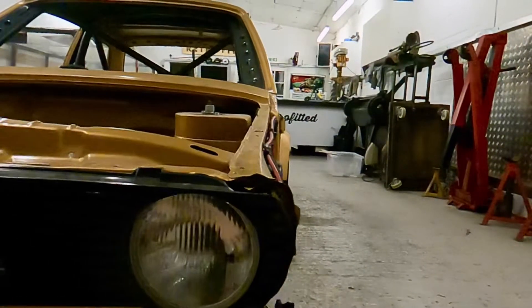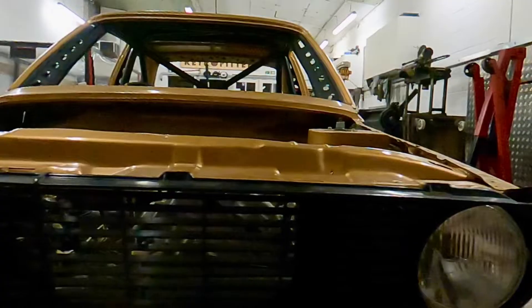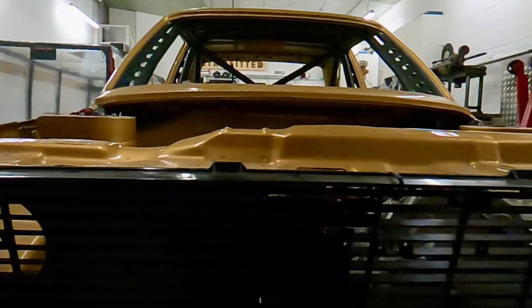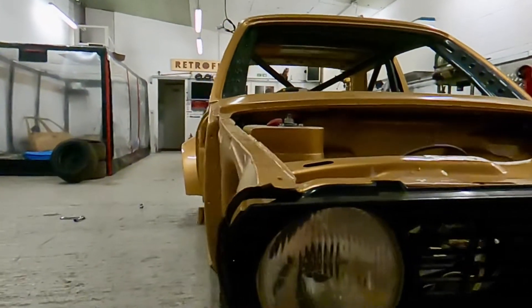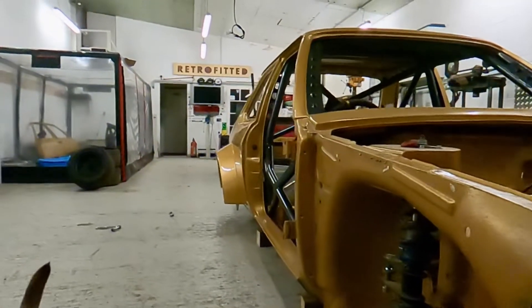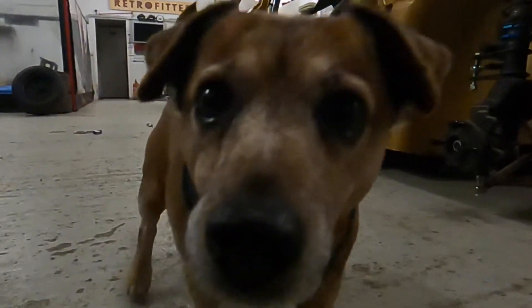Next things to be built are the pedal box installation, seat installation, lots of little bits and bobs in between, and then under the bonnet we'll be turbocharging the Fireblade engine, remaking the mounts, intercooler, converting it to throttle bodies — lots and lots to see and lots to video.